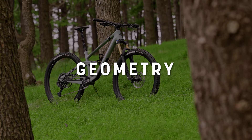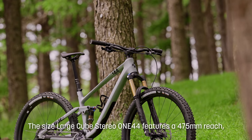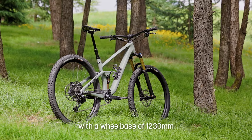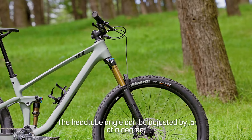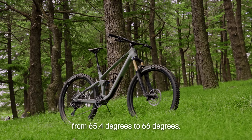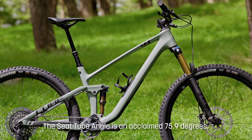Looking at the Stereo 144's geometry, I'd say it's fairly conservative. Our size large has a 475mm reach, which is right in the middle of the size large spectrum. The wheelbase in the slacker head tube angle position is 1230mm. The head tube angle can actually be changed by 0.6 of a degree — from 65.4 degrees, which is the position we have it at now, back to 66 degrees if you want a little bit more precise and sharper steering. The seat tube angle is a claimed 75.9 degrees.